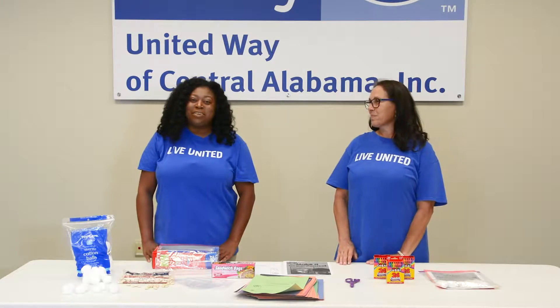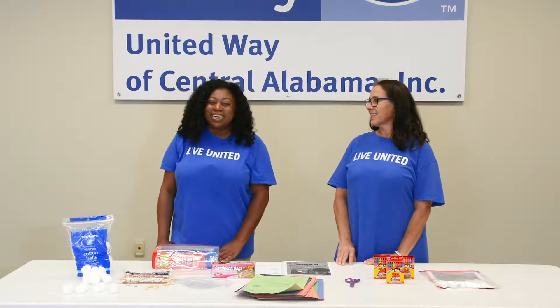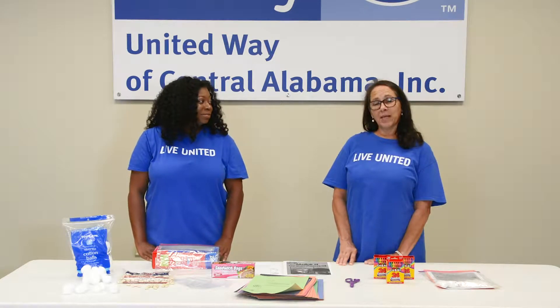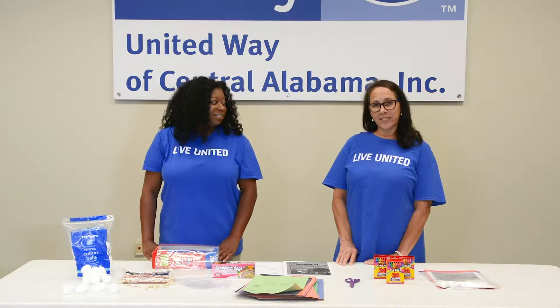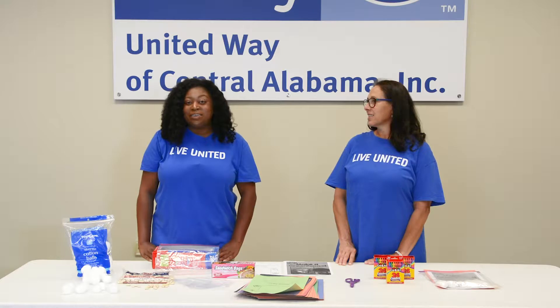Hi, my name is Shanae Westmoreland and I am the Early Childhood Education Coordinator for Success by Six. I'm Lady Franklin, the Kindergarten Readiness Specialist for Success by Six. And today we're here to show you how to assemble our STEM kit.